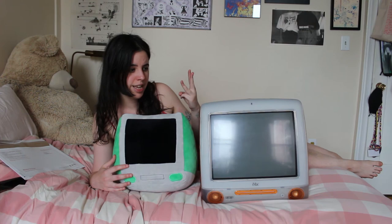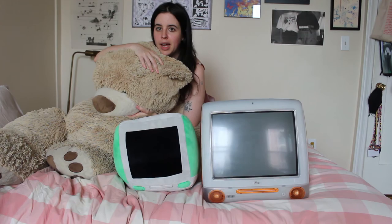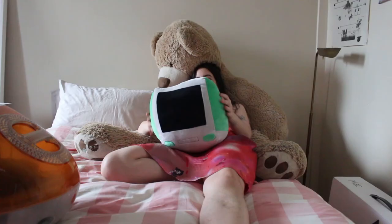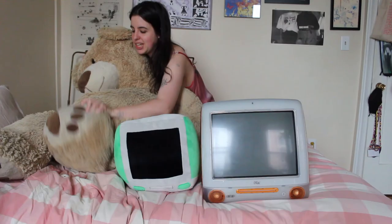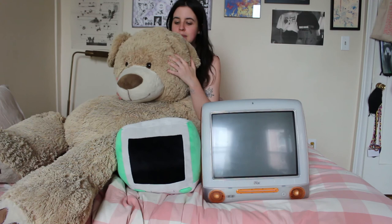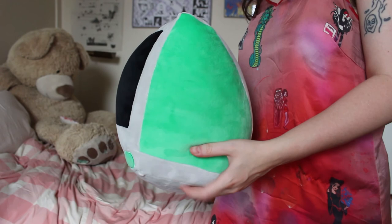The only other plushie I own is this giant, like, five-foot teddy bear — if you've seen any of my videos or photos of the inside of my room, I've had this bear for five years and he just lives on my bed. His name is Bear, and I think maybe these two will live together on my bed. I'm so excited about this plushie and the quality of it. It's so fun to mold and press into and it really bounces back into shape in such a lovely way. Thanks for watching and I will see you in my next one, bye!